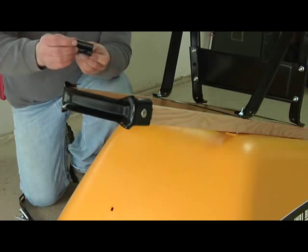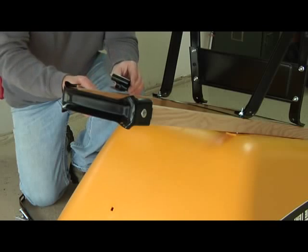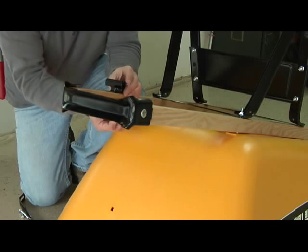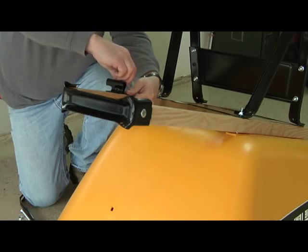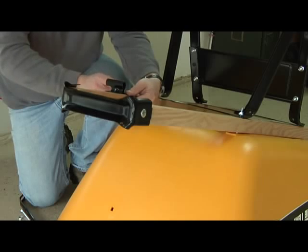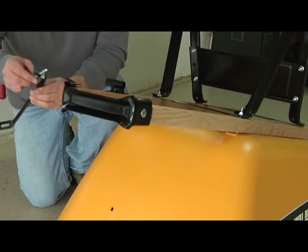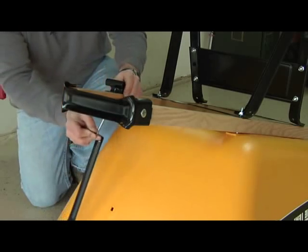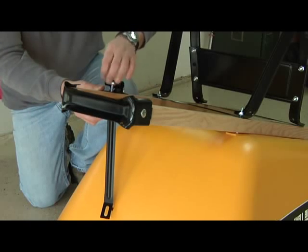Now it's time to assemble the axle brackets. Make sure the long end of the bracket is pointing out toward the outside of the wheelbarrow assembly. Lay the bracket on the handle. Using a two and a quarter inch bolt, push the bolt through the bracket hole closest to the tray, then through the bracket, and secure it with a half inch nut. Note: wheelbarrows using the thirteen and a quarter inch tires will have the axle brackets pointing inward. Take your second two and a quarter inch bolt, push it through the bottom of the tray brace, then push that assembly through the handles and through the axle bracket, and again secure loosely with a half inch nut.